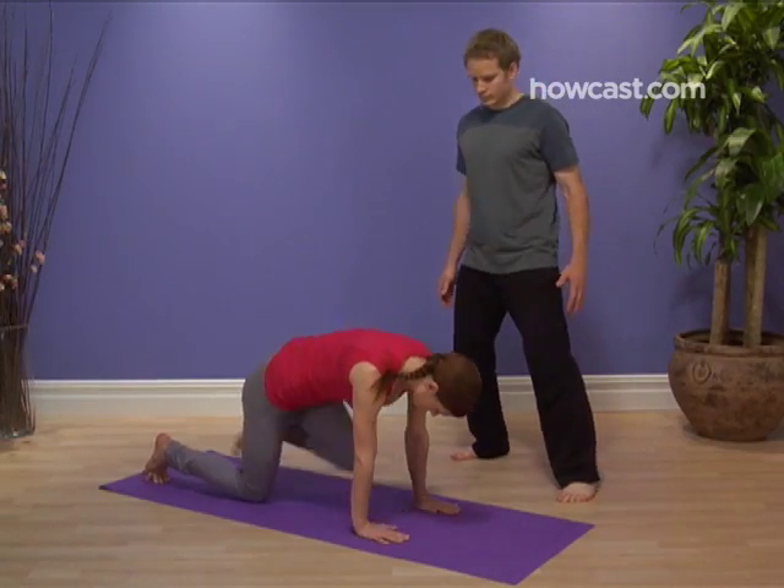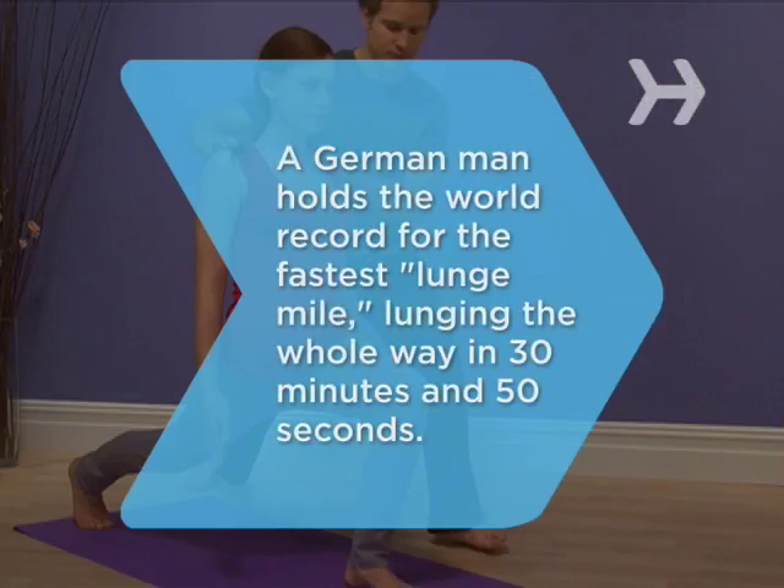Ready, set, go! Did you know? A German man holds the world record for the fastest lunge mile, lunging the whole way in 30 minutes and 50 seconds.